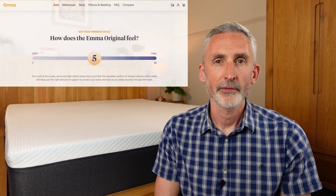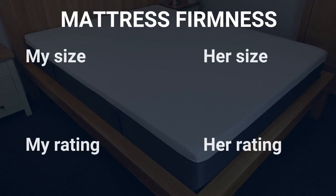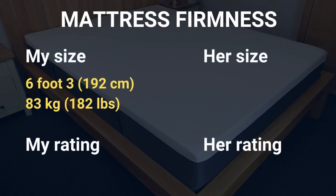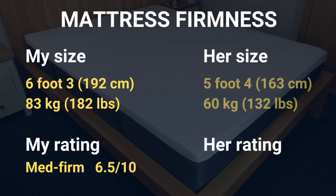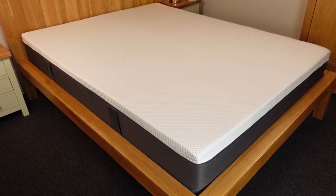Emma describes it as a medium firmness mattress, and while I generally agree, I do think it's on the firmer side of medium. Personally that's fine, but if you're looking for a softer mattress, this one might not be quite right for you unless you add a plush mattress topper as well. To give you a clearer idea, I'm 6 foot 3, 192 centimetres, and weigh 83 kilos — 182 pounds — and I'd give it a 6.5 out of 10 on the firmness scale. My partner is 5 foot 4, 163 centimetres, and weighs 60 kilos — 132 pounds — and she says she'd give it a 7 out of 10. So we're both in agreement that it's a medium firm mattress. Please keep in mind that your own size, weight, and preferences will all play a role in how you perceive the firmness.